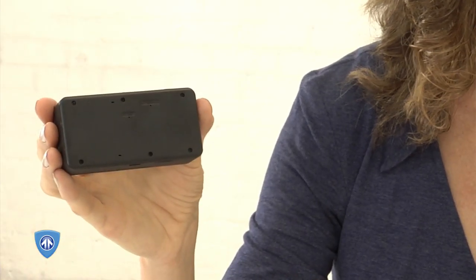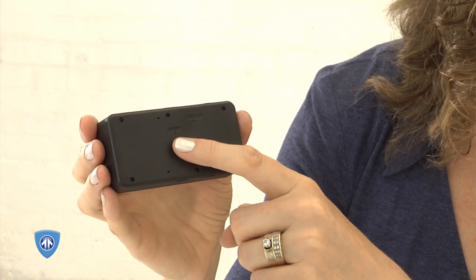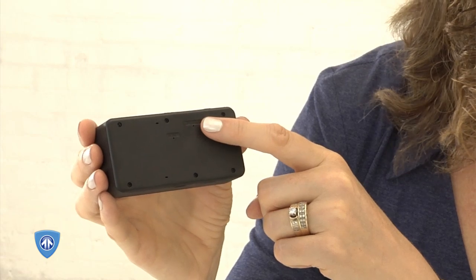This device has no internal memory, but records to a micro-SD card with a capacity of up to 32GB. A memory card is not included, so be sure to have one ready. On the bottom of the Black Box Micro, you will find a recessed reset button, which can be used to reset the device. Next to that is a recessed upgrade button, which can be used to upgrade the device.